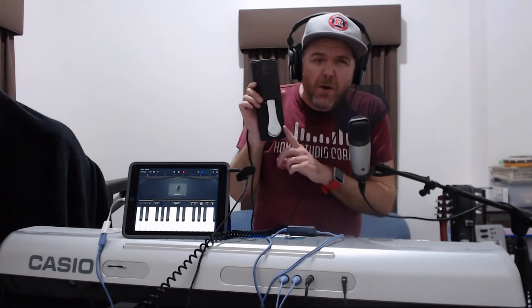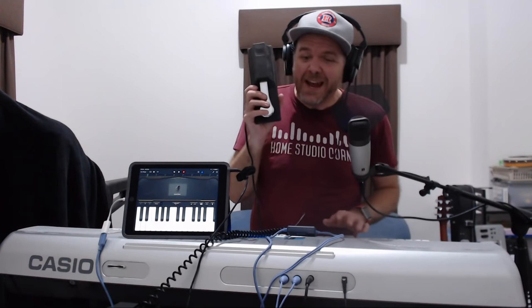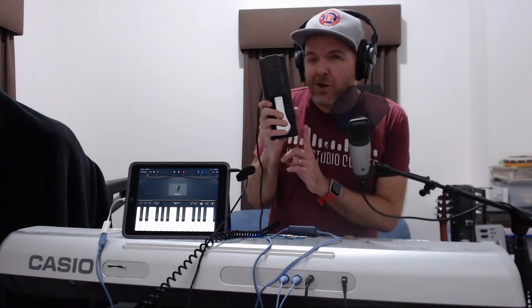One final thing before we go: if you are a pianist playing something like an 88-key keyboard and you're playing piano, you may want to invest in a sustain pedal, because this will help you. It plugs in via a quarter-inch jack on most keyboards. If you hold down the sustain while hitting notes, it's just like a real sustain pedal on a real piano. So it's a very cool addition to your MIDI keyboard setup if you're playing with two hands and doing full piano parts.